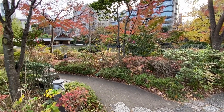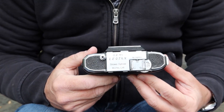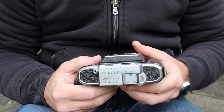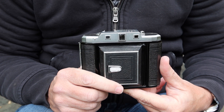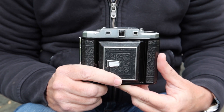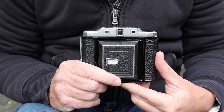The subject of today's video is another folding roll film camera, or medium format camera — the Semi-LeoTax R, which dates from around 1952. I'll be listing this camera for sale later on my online store japanvintagecamera.com and my Etsy store, also called Japan Vintage Camera. If you're interested in buying this or another vintage Japanese camera, please visit my stores — links are in the description below.